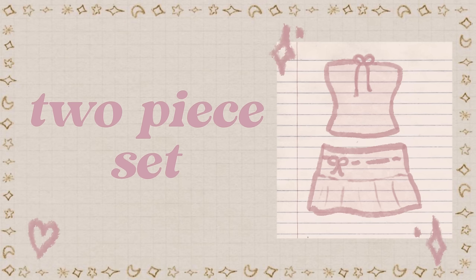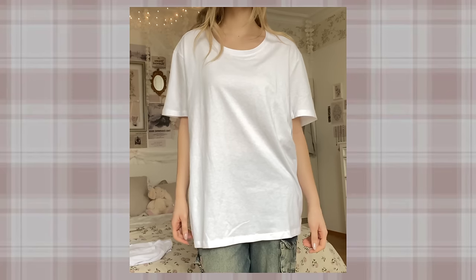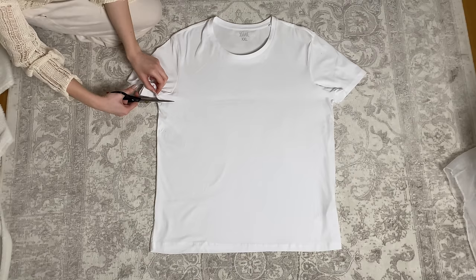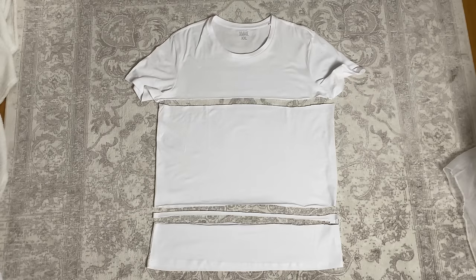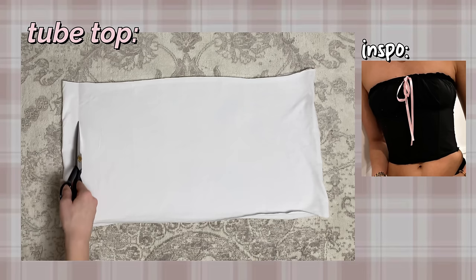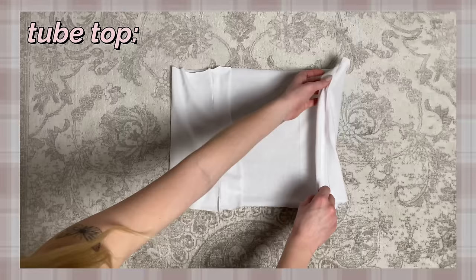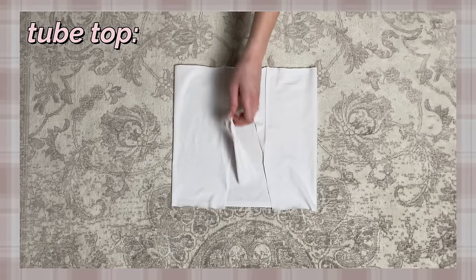A two-piece set. I found this set and fell in love with it, so we are going to recreate it. First make three big cuts and cut out a square — one piece is for the top and the others are for the skirt. For the tube top, make two cuts right there so you have this long piece, and I removed a little bit more fabric to make it fit me tighter.